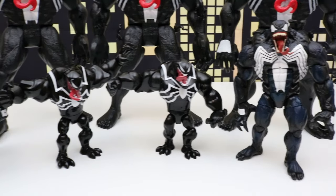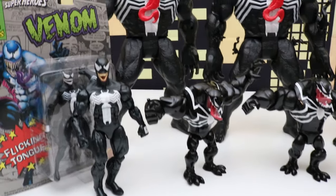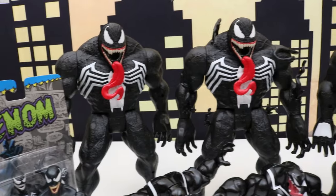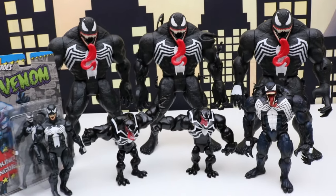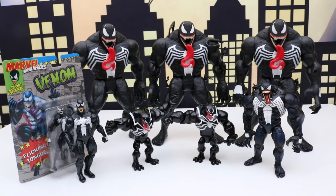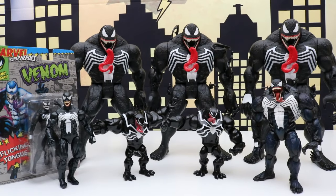So this is a look at some of the Venom figures that I have. I do have a lot more — they're just not with me at the moment, so we'll have to do another follow-up video with my entire collection of Venom figures sometime. Alright, that's it for today's video. Thanks for watching everyone and we'll see you next time.